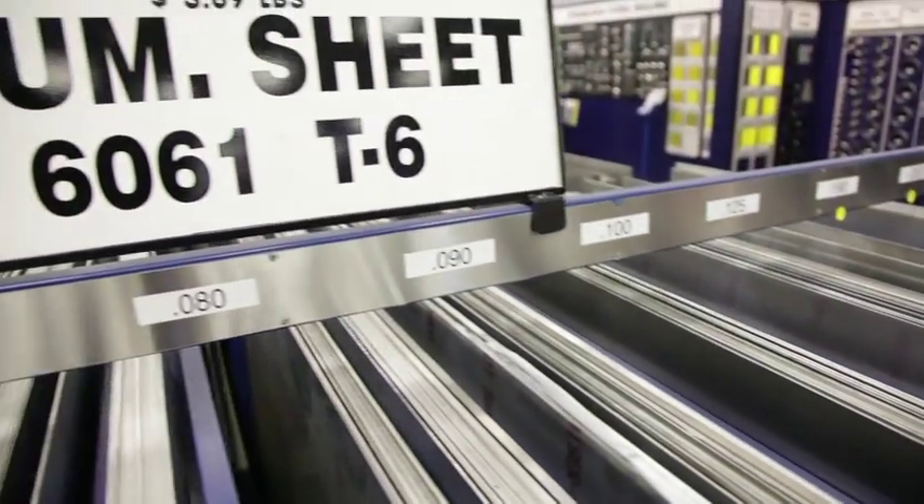We have a lot of customers who have off-road vehicles, so if you're looking for a skid plate, 6061 T6 is what you're looking for.